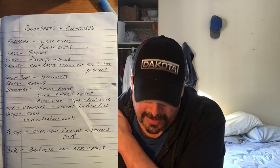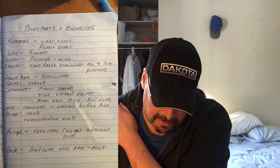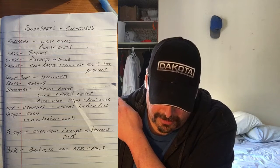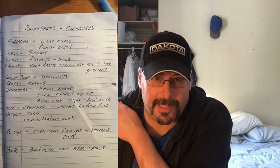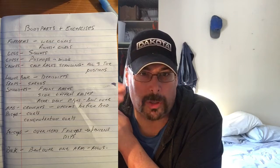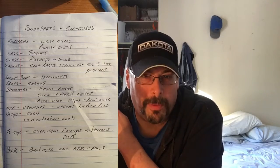Abs — crunches, I just throw that in there — and vacuums will be every night before bed. Then biceps: curls and concentration curls. It'll be five sets of curls and five sets of concentration curls for a total of 10 sets. We're not up to our 10 sets on everything yet — we're close, around seven or eight — but I'm hoping to be at 10 sets of everything by next week.